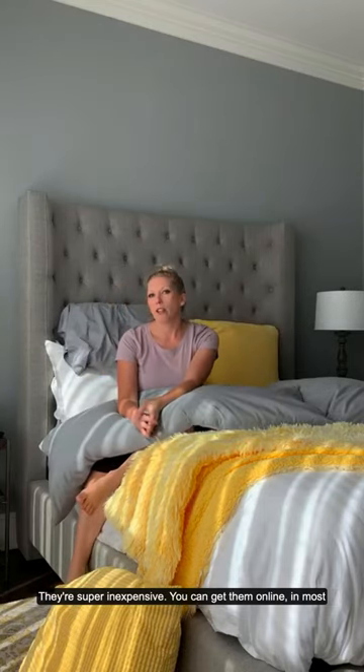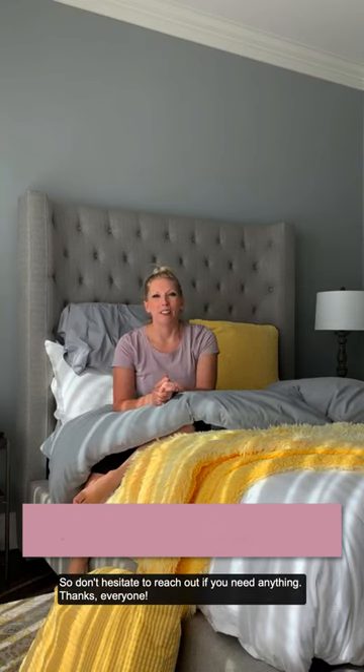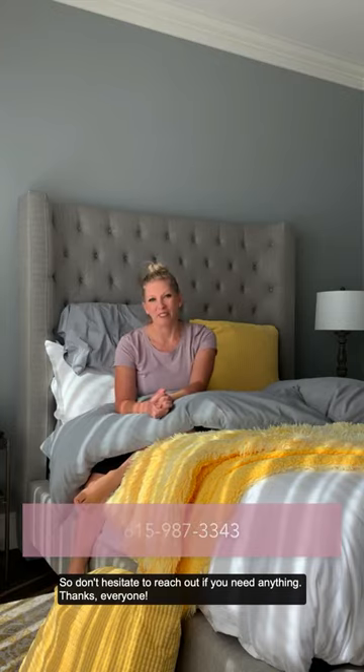They're super inexpensive — you can get them online or in most stores like Walmart or Target. Just let me know if you have any questions. Don't forget to visit our blog this week. Remember that Chrysalis is here to help you during your post-op recovery process. We want to make sure everybody has the most optimal experience, so don't hesitate to reach out if you need anything. Thanks everyone.